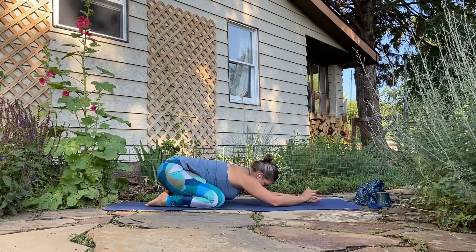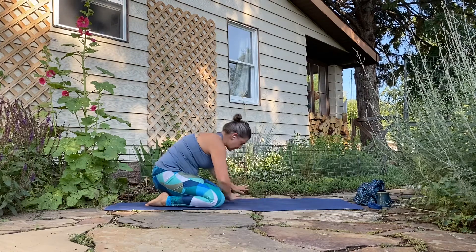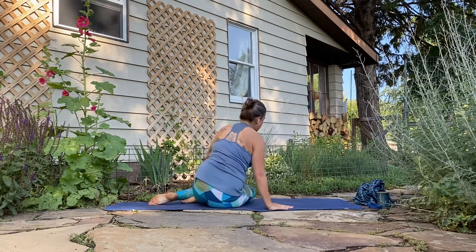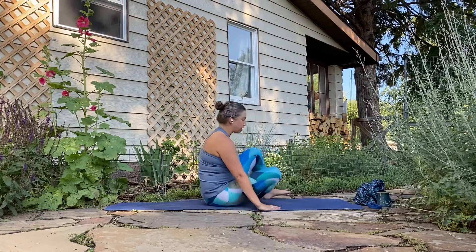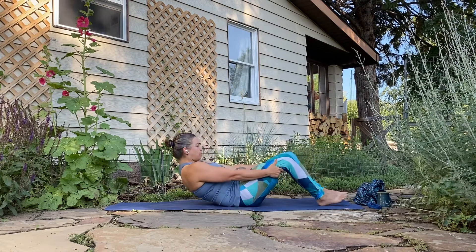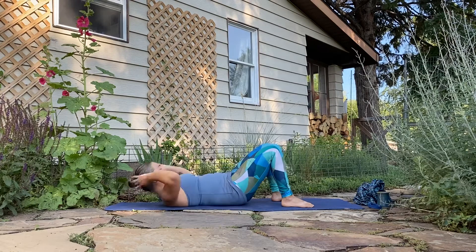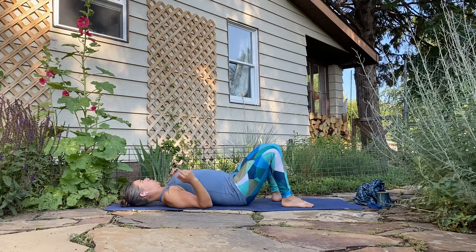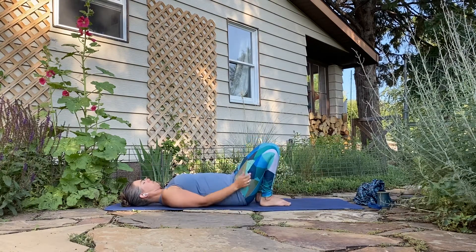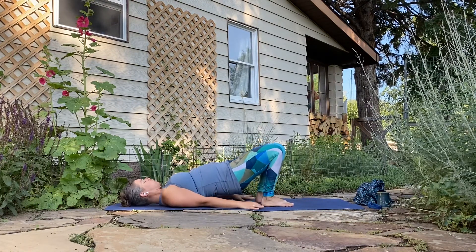Using the hands, press the torso up, shift the hips to the side, swing the legs around in front of you. From here, move down to the back — you can roll down one bone at a time or support yourself with the arms. When you get here, tuck the shoulder blades underneath you, walk the heels in towards the hips, arms down by the sides. As you inhale, press into the heels and lift up into your bridge pose.